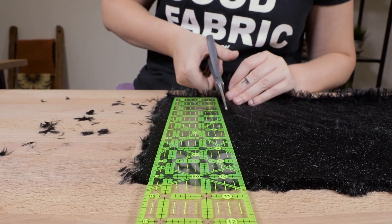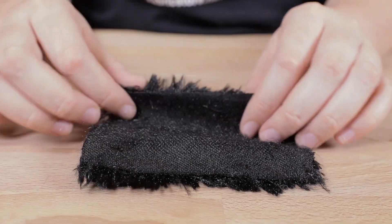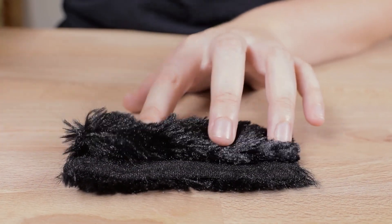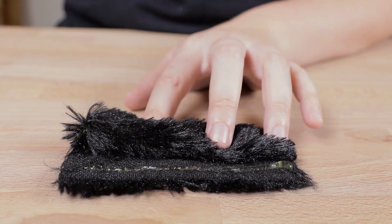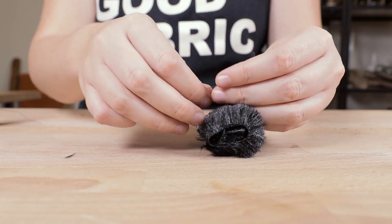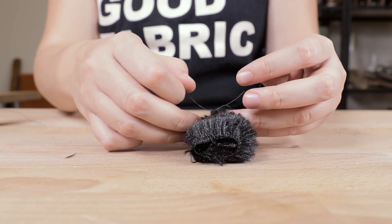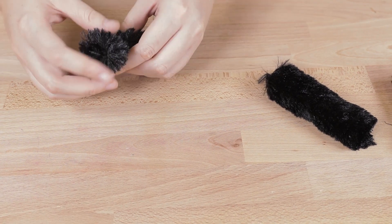Also cut out the same number of three by four inch pieces of faux fur. Roll the fur up and glue it in place. Then take a piece of thread and tie off the top third of the fur — this is going to be the bat's head.